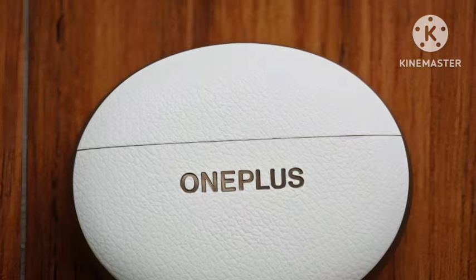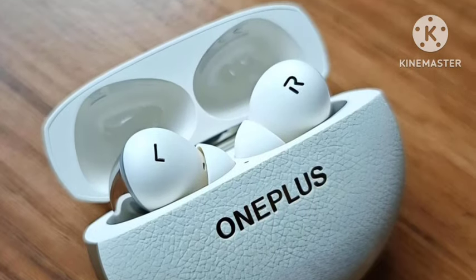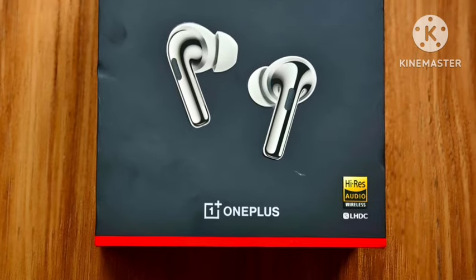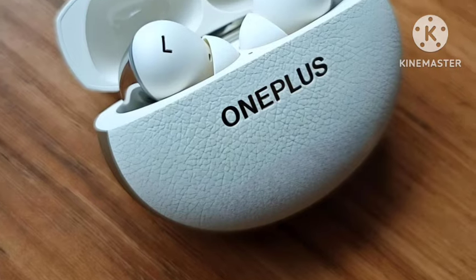The OnePlus Buds Pro 3 is a flagship TWS, with improved sound quality and bass quality overall, according to OnePlus. Let's wait and see. Thank you for watching the video.